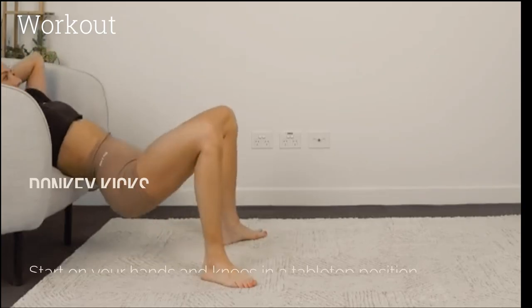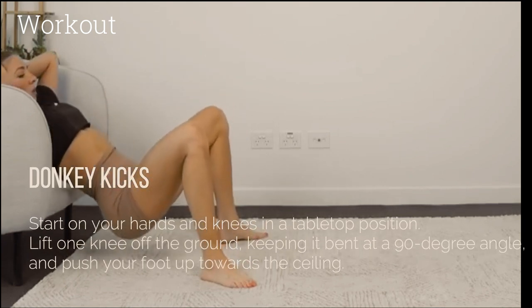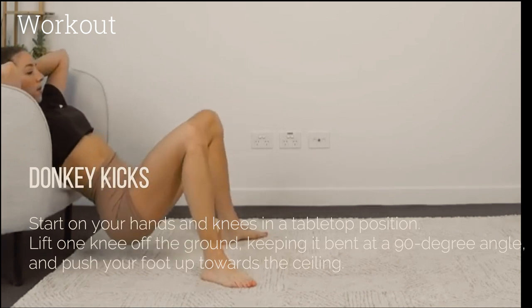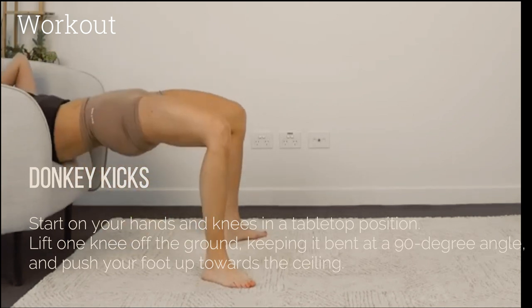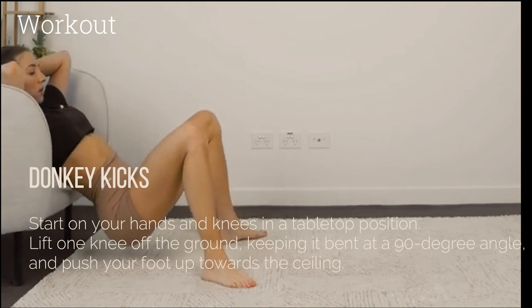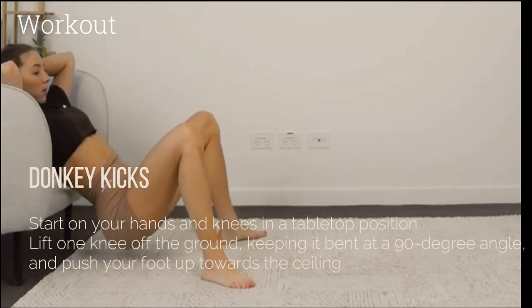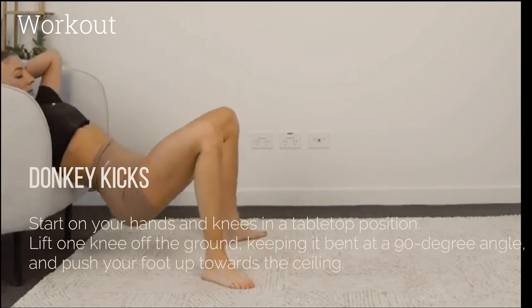Donkey kicks: Start on your hands and knees in a tabletop position. Lift one knee off the ground, keeping it bent at a 90 degree angle, and push your foot up towards the ceiling. Lower your knee back down without touching the ground and repeat. Perform 15 to 20 donkey kicks per leg in each set.